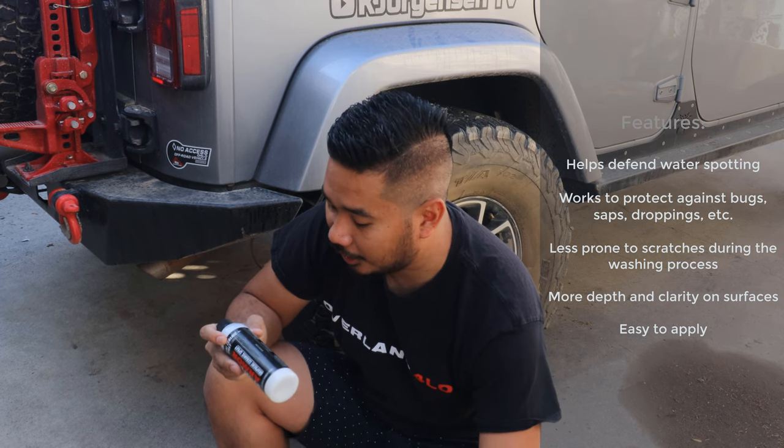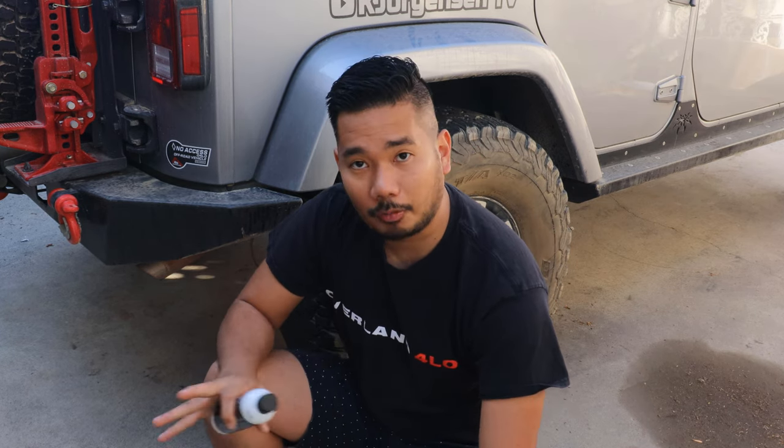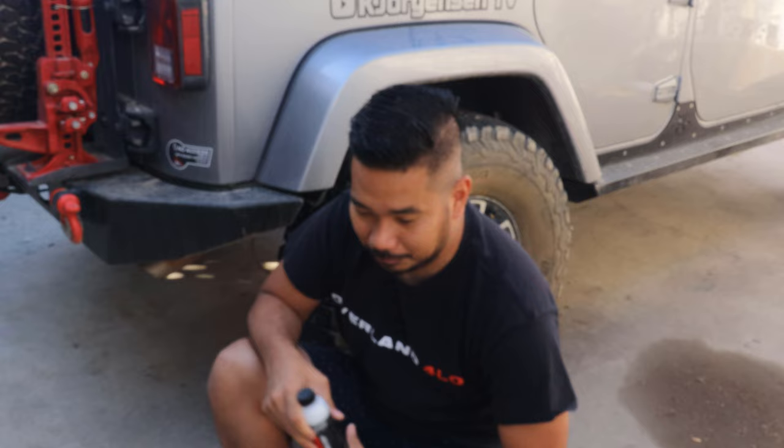They have directions on how to use it, and I'll go over those when we're applying the product. Before we can do that, we have to get this Jeep cleaned first, because right now it's super dirty. And it doesn't make sense, but I might hit the trails again later tonight. I'll clean the Jeep and then apply this product.